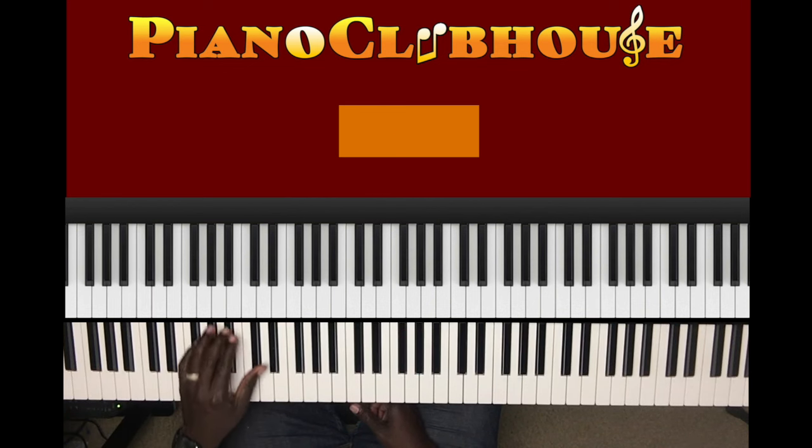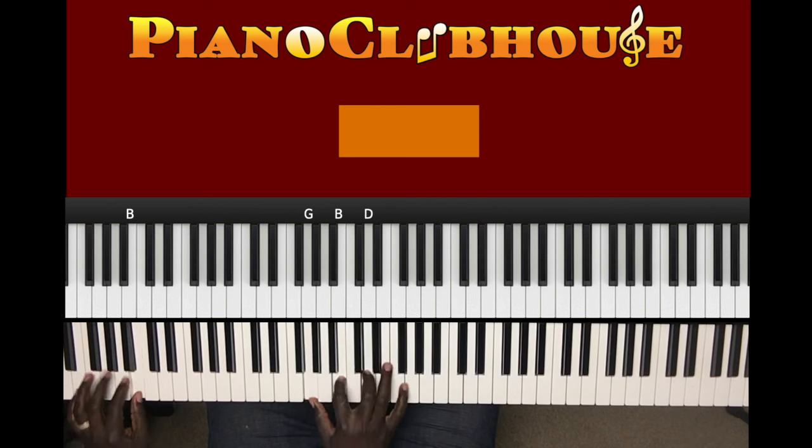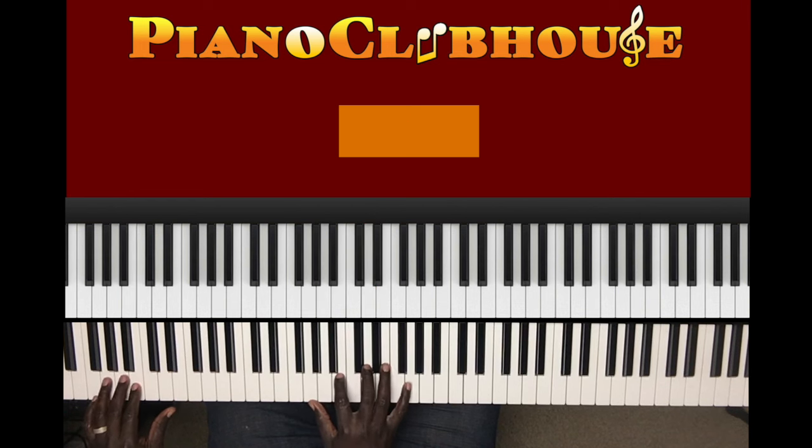Now let's get started playing the next section. So what I played was the bass note playing the same thing we started off with, but now we're adding chords. When I hit this B — B in the left hand, right hand G, B, D — and I just played. Then A, B. Next chord: C in the left hand, right hand G, C, E.